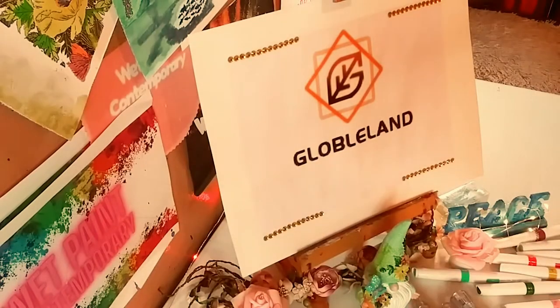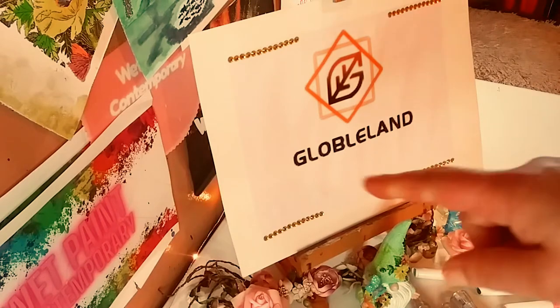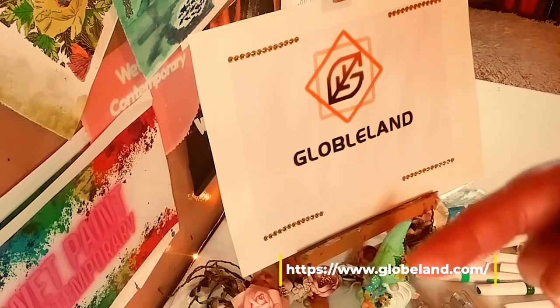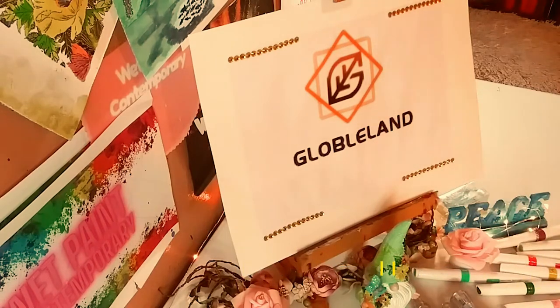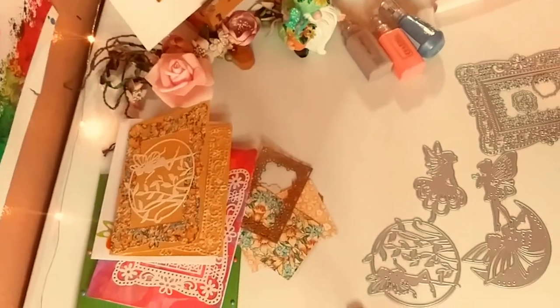I just want to thank Globeland for sponsoring another video. Thank you so much. Their website is going to be in the description below as well as right here on the screen. If you'd like to check out any of these products for yourself, just go to their website. And of course, all of the links to the products will be in the description below as well.